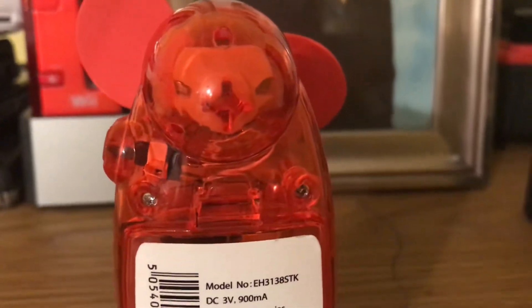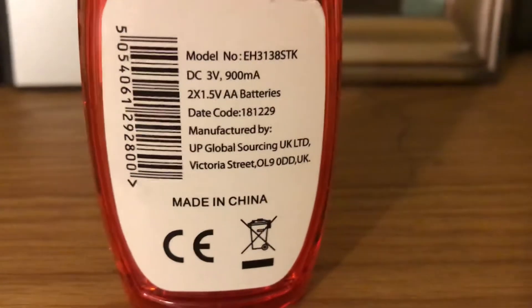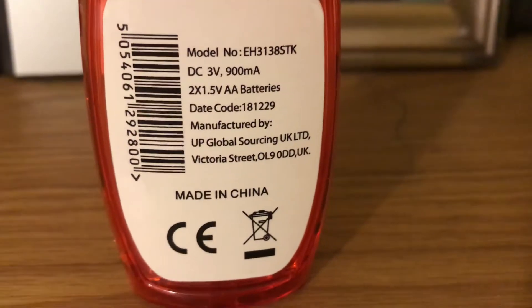On the back, I don't know if you can see them. Here's the model number — it's model EH313ASTK. It's DC and it's 3V. Made in China.